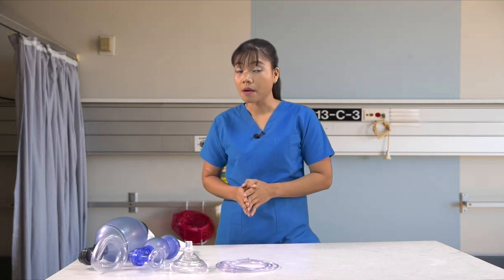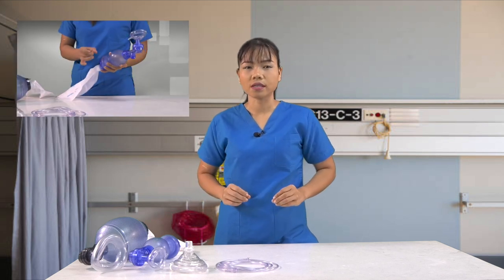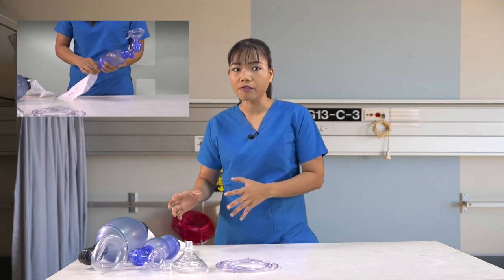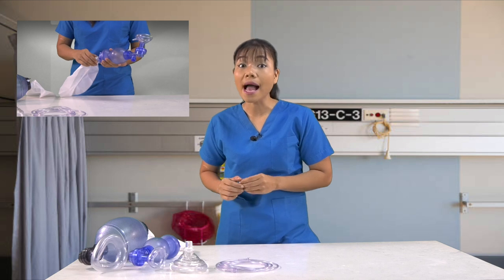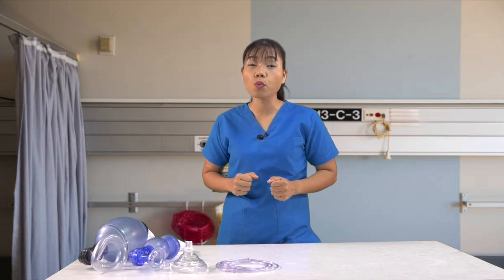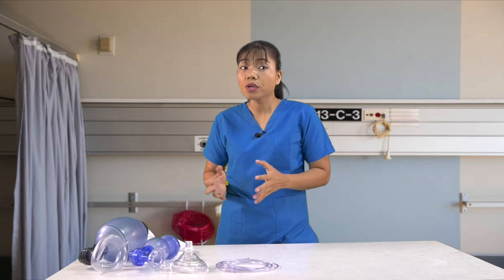Some aspects to be aware of concerning bag valve masks are the following. First, sometimes the oxygen reservoir will be attached right out of the bag from the manufacturer. Other times, you have to attach it yourself. Second, the reservoir is meant to be used with 100% pure oxygen, so when you deliver rescue breaths to the patient, they are getting a higher concentration of oxygen to compensate for any oxygen deprivation they may experience.